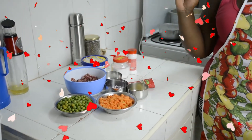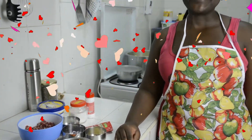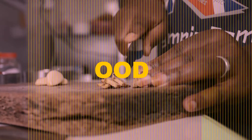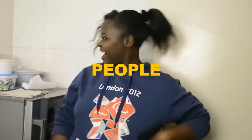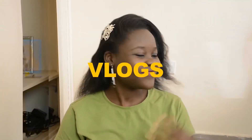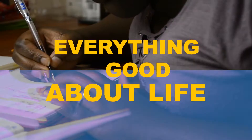Hi guys, welcome to my channel — everything good about life. Today it's Valentine's Day and I'm bringing you a Valentine's edition video.